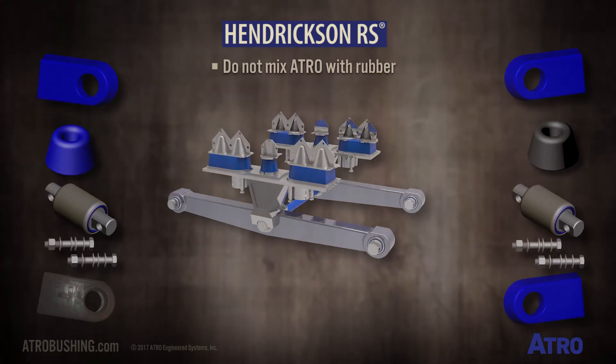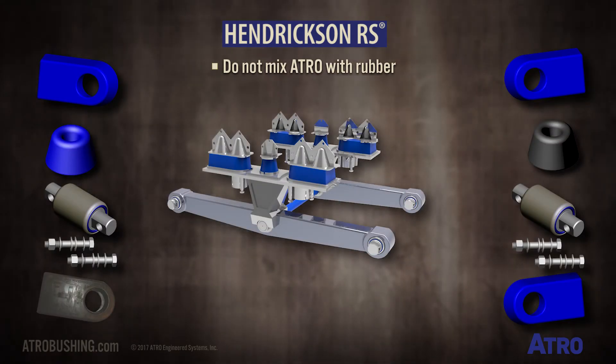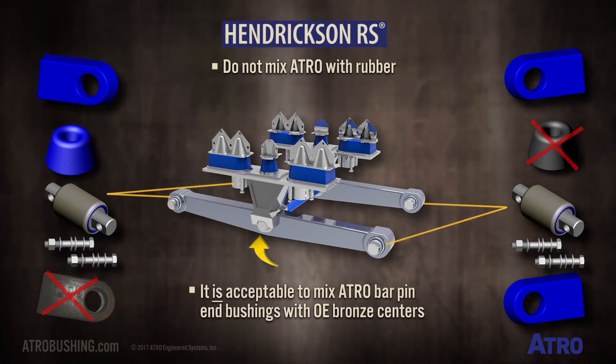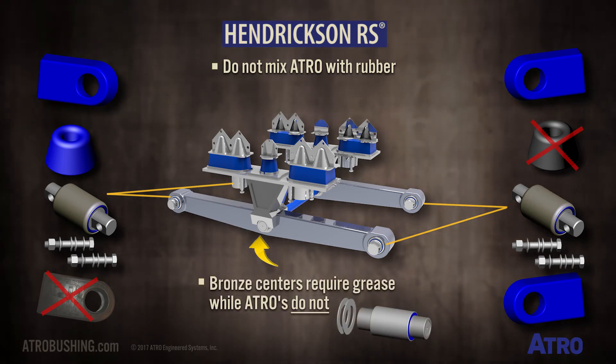An important note: do not mix Atro with rubber. It is acceptable to mix Atro bar pin and bushings with OE bronze centers. However, bronze centers require grease, while Atro's do not.